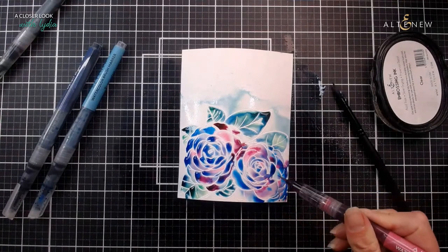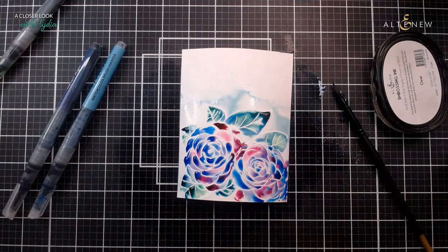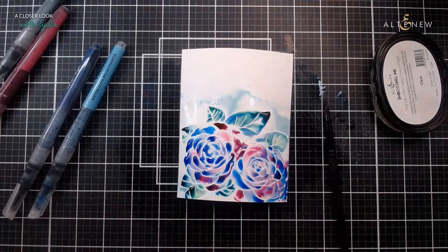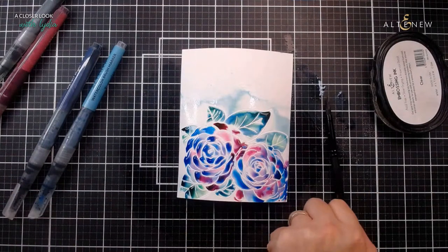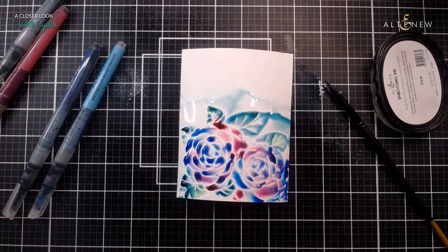These are lovely hydrangea colors. I love mixing purples and blues together - you get such variety. I'm just going to give that a spritz. Hey there Avril, and thank you so much for sharing everyone.